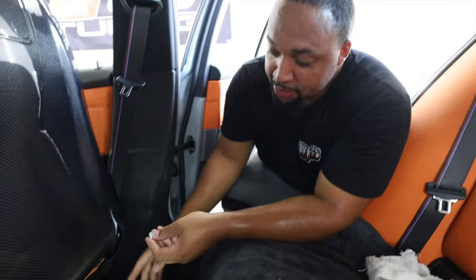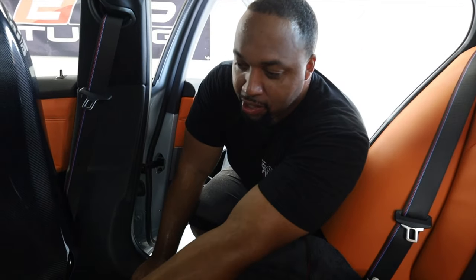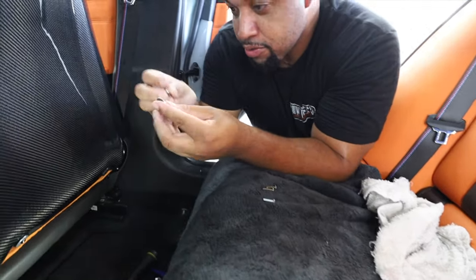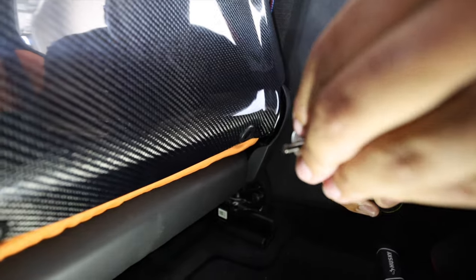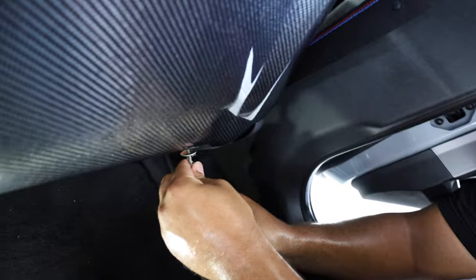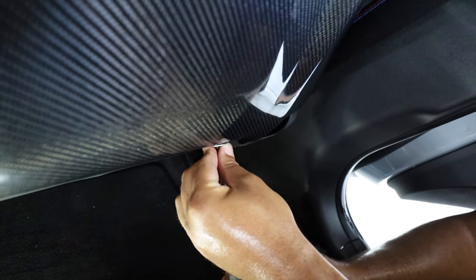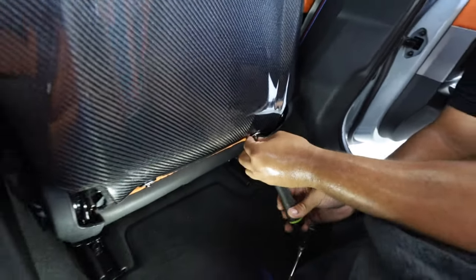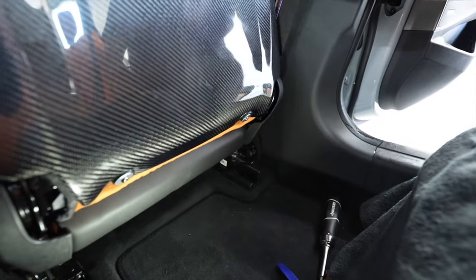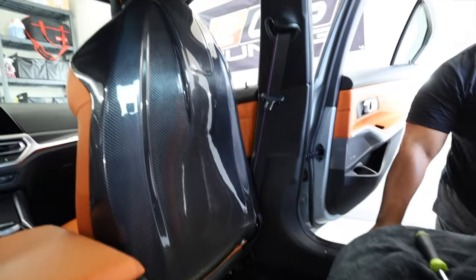One good thing about this too is once the seat is down into a regular drive position — which we'll show you after we move the seat back — you won't be able to see these. No one's going to be able to see it, no one's going to be able to feel it. They're just kind of there to hold the seat in. Let's go ahead and put this other one in: screw, washer. It's kind of tough because I can't really see where the hole is at. There it is — first try, nailed it. Seat backs on, washer, screw, and we're good to go.